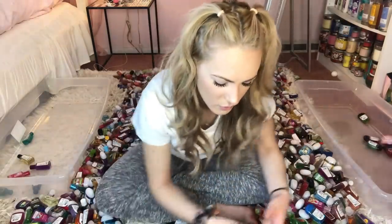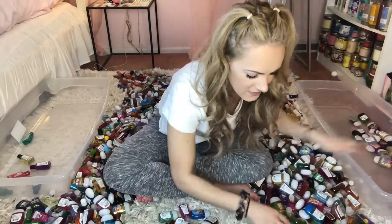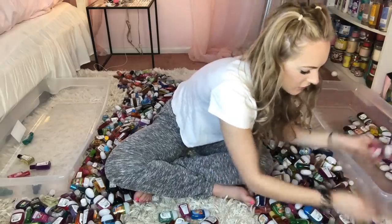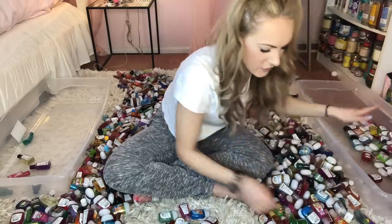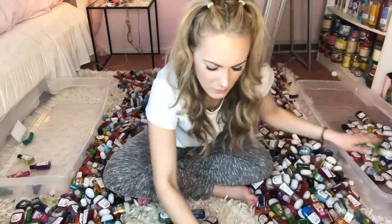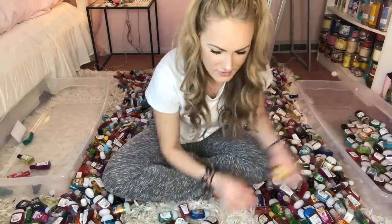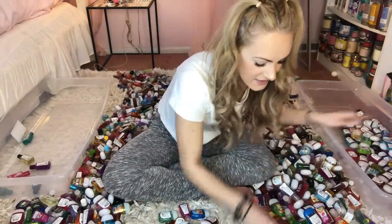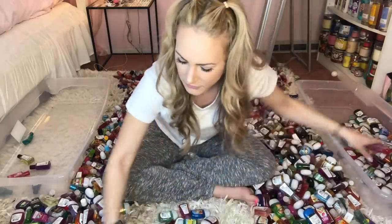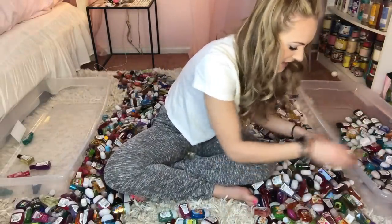Ready, set, go! 1, 2, 3, 4, 5, 6, 7, 8, 9, 10, 11, 12, 13, 14, 15, 16, 17, 18, 19, 20, 21, 22, 23, 24, 25, 26, 27, 28, 29, 30, 31, 32, 34, 35, 36, 37, 38, 39, 40, 41, 42, 43, 44, 45, 46, 47, 48, 49, 50, 51, 52, 53, 54, 55, 56, 57, 58, 59, 60, 61, 62, 63, 64, 65, 66, 67, 68, 69, 70, 71, 72, 73, 74, 75, 76, 77, 78, 79, 80, 81, 82, 83, 84, 85, 86, 87, 88, 89, 90, 91, 92, 93, 94, 95, 96, 97, 98, 99!